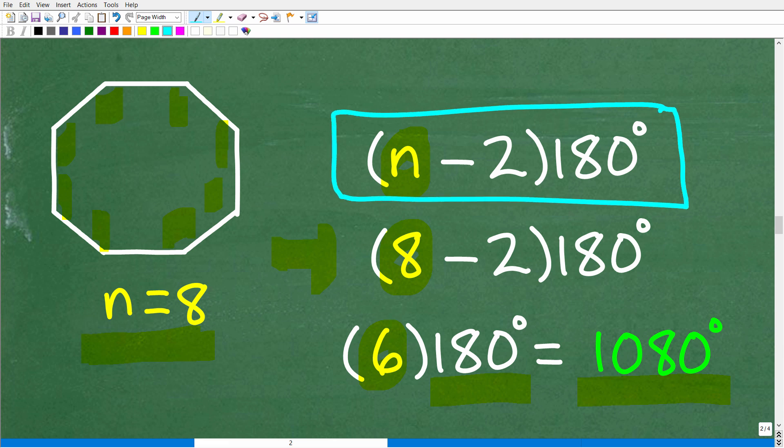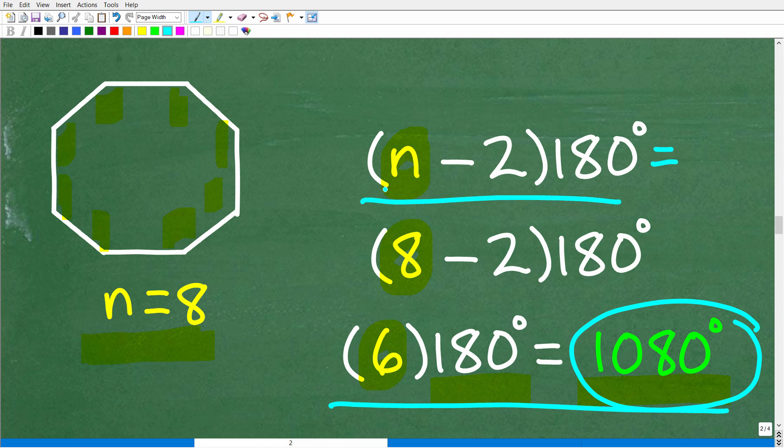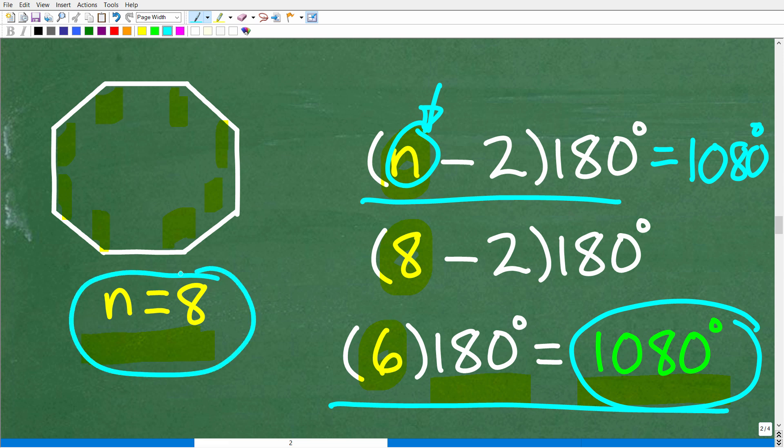There's another variation of this type of problem. If I said 'the sum of the interior angles of some polygon is 1,080 degrees — what is that polygon or how many sides does it have?', we still use the same formula but set up an algebraic equation: (n − 2) × 180 = 1,080 degrees. Solving for n, we get n equals 8.